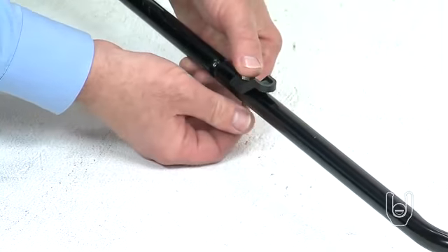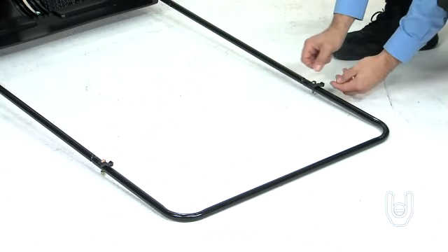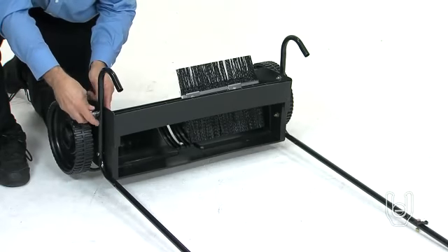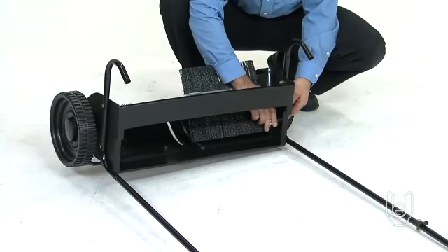Secure the hex bolt using one of the nylock nuts. Repeat this process on the other side of the handle assembly to secure the other side. Now go back and tighten all the bolts and nuts used to assemble the handle leg stand tubes and the upper handle tubes.